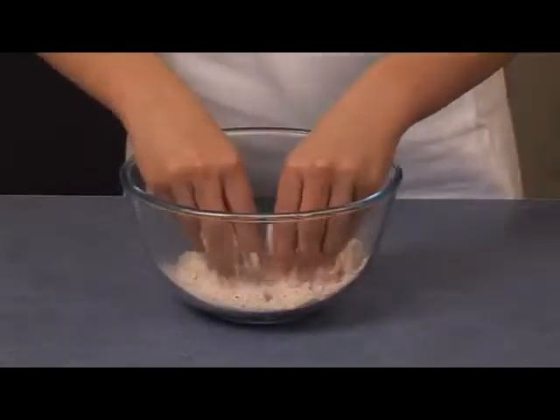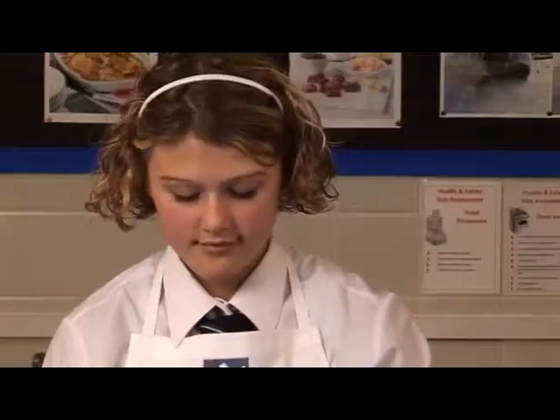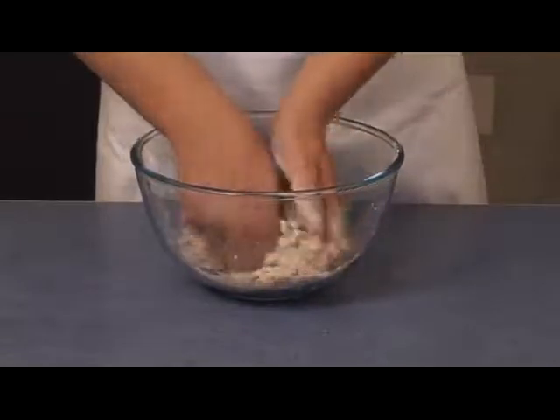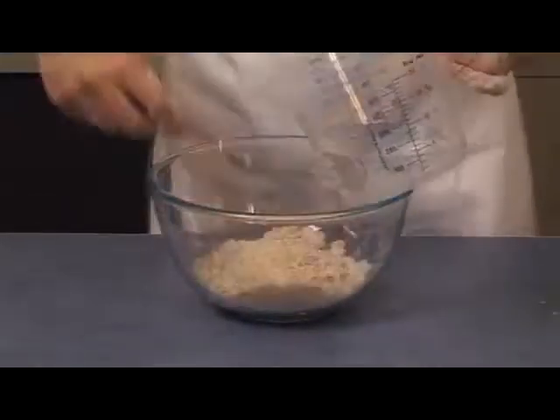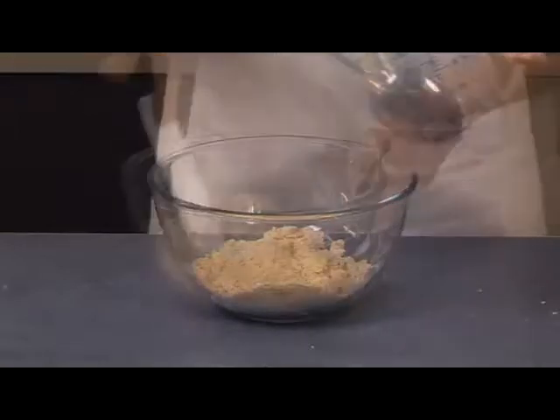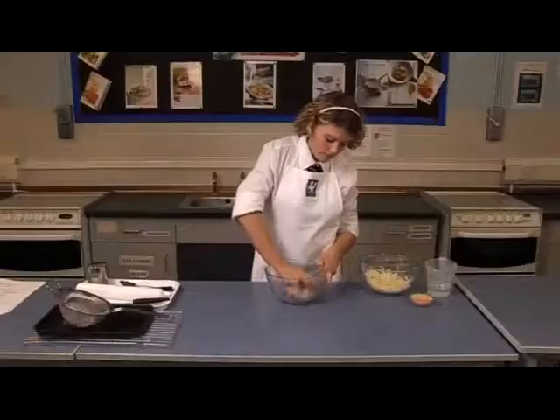Sift the flour into another bowl and rub in the butter or margarine until it looks like breadcrumbs. Add a little cold water and mix to form a firm, smooth dough.